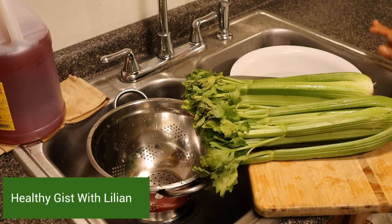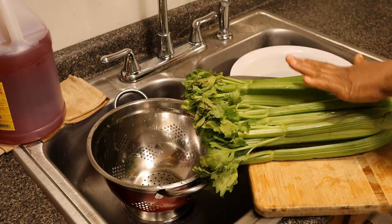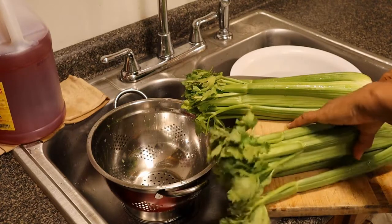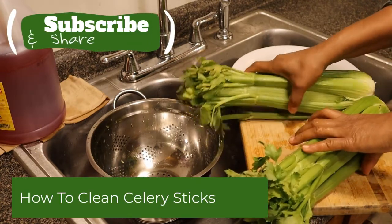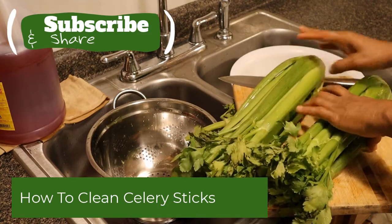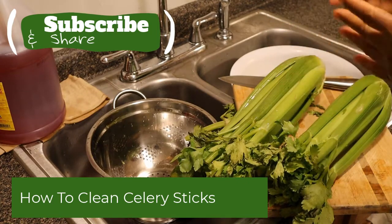Hello, you're welcome to Herdigy's with Lily, and this is where we talk about things that keep our spirit, soul, and body very healthy. Today I'm going to be showing you how to wash your celery, because sometimes some people just don't do the celery washing very well. There is a little trick to it, because if you don't do it right, you're gonna have some sand inside.